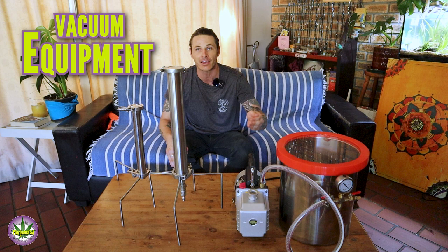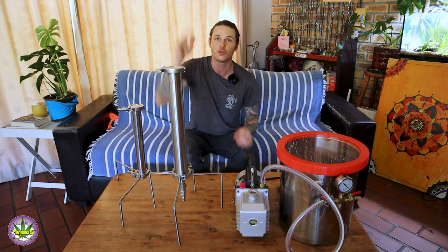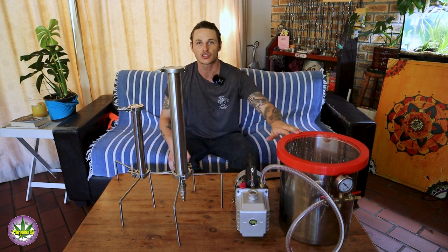This was just a brief overview of the two main components that you're going to be using when making safe BHO: my blasting columns and my vacuum rig. The column itself is used to extract the crude oil, as I'm going to be calling it throughout this series, and then the vacuum rig is what I use to get my final product.